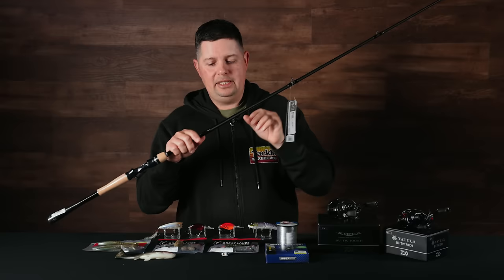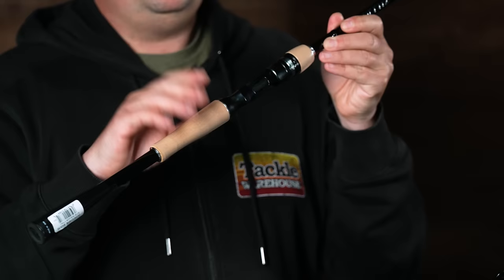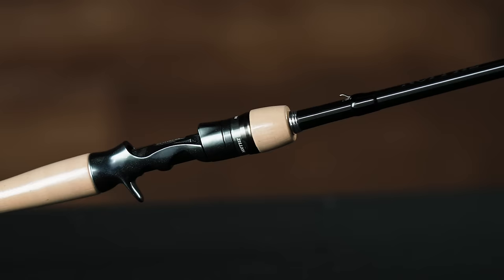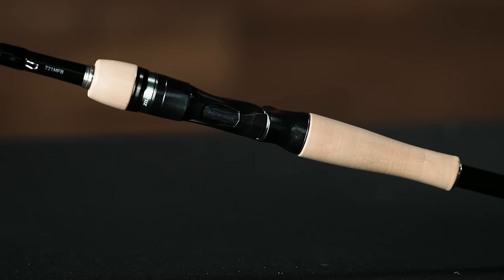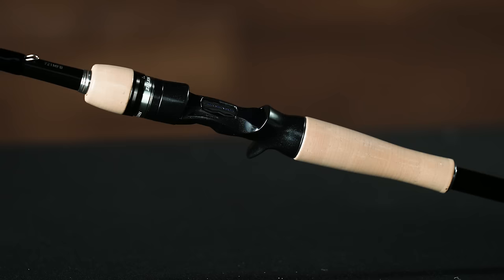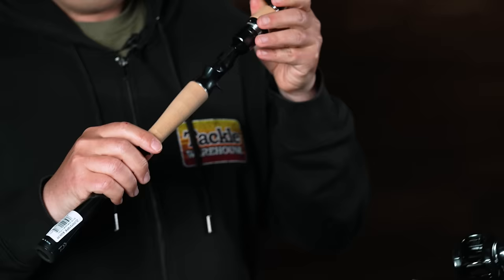Fuji guides on there. Down at the handle, they went with a hybrid grip design — it does have a cork handle, which is really nice and comfortable. My favorite feature is the air sensor reel seat. I've used a couple of Daiwa rods with this air sensor reel seat, and it's a great material. It's made out of their Zion material, so it's incredibly rigid, transmits vibration super well, and it's super comfortable the way your fingers wrap in there.